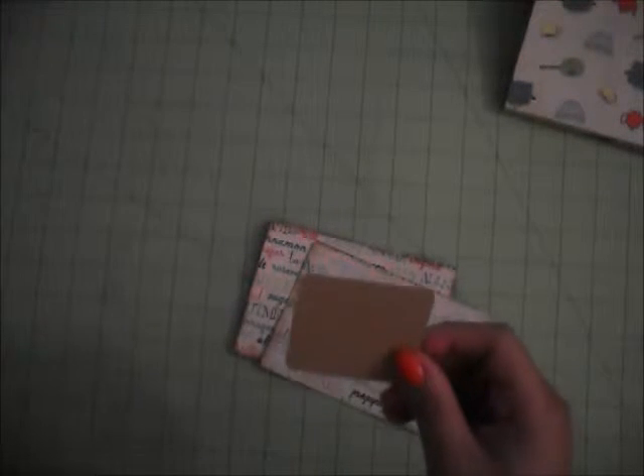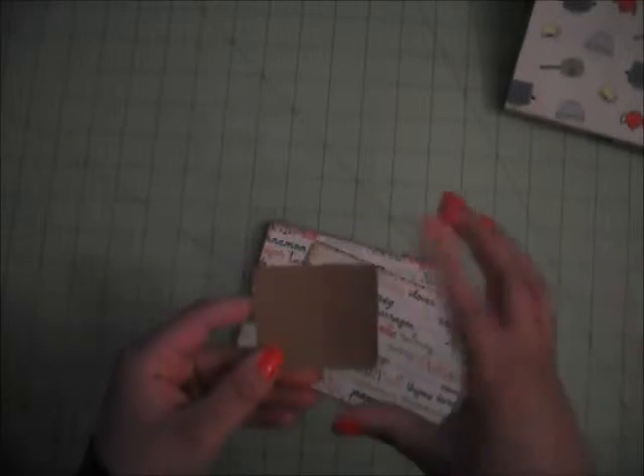Now that that's done, we need a little tab to put here. You can use any punch you have. I have a curly label punch and another one, but my stamps don't fit well — I just didn't like it. So what I did was cut these little ones with my Cameo, but you can cut them by hand. These ones measure 2¼ by 2 inches.